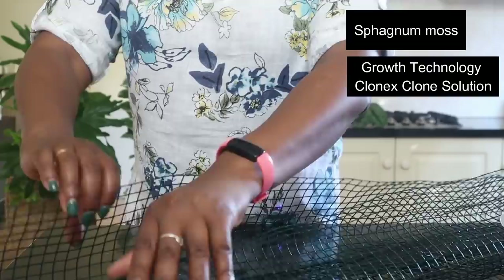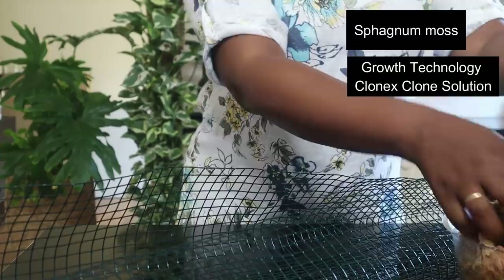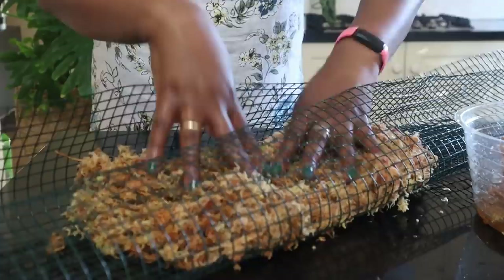This moss has been soaking in Growth Technology Clonex clone solution just to help with the roots developing as they are attaching to the moss. So I'm just going to fill that there.